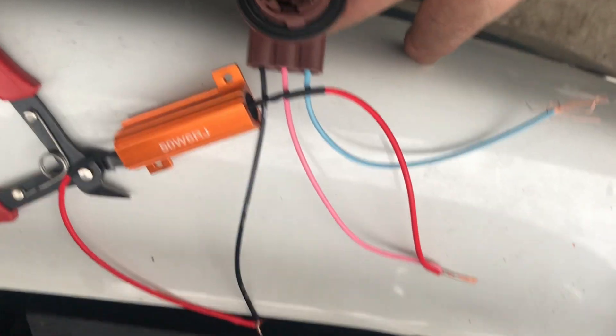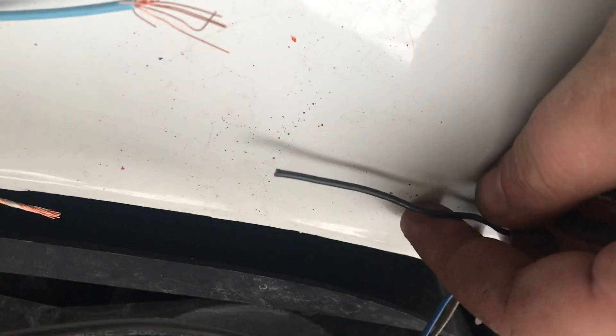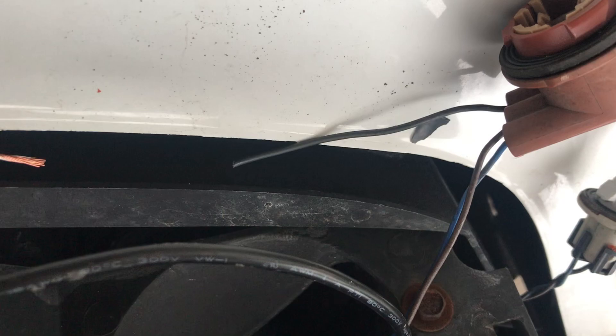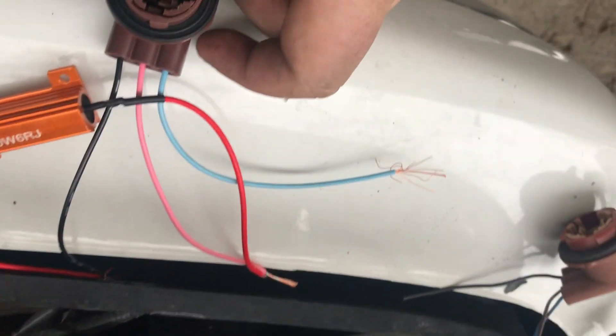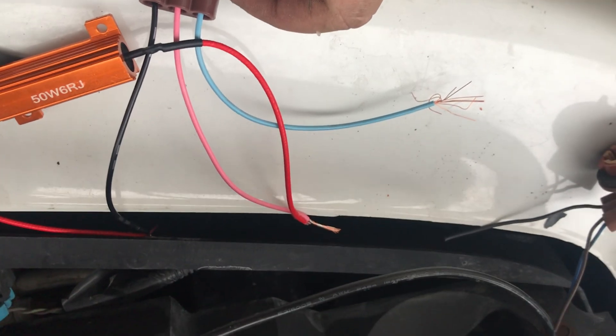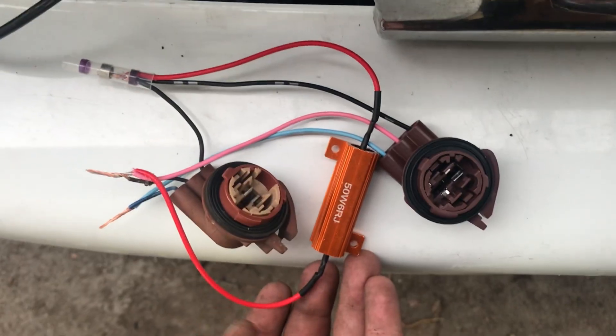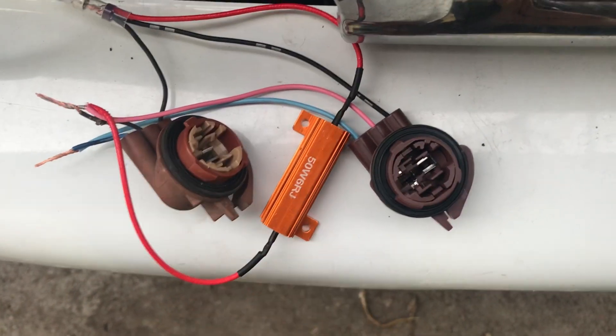We take the resistor and wire it between the middle wire and the ground on the right. Then we cut the wiring harness and make a three-into-one splice. This is going to be really quick — I'm going to use solder heat shrink connectors. I'll set this up and show you when I'm done.